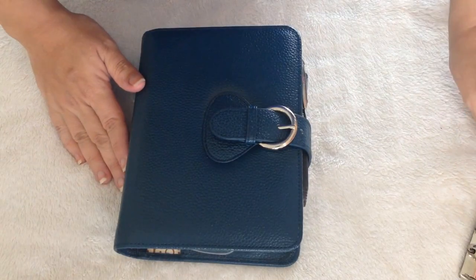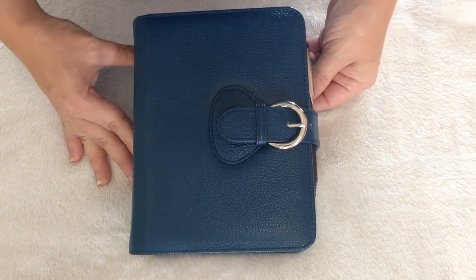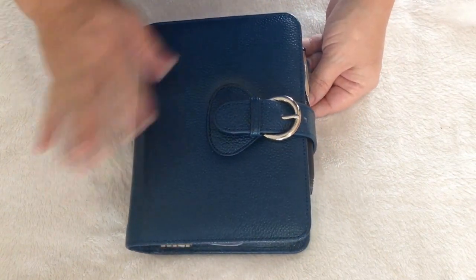Well, that is how you switch out the rings on your Franklin Covey. Thank you guys so much for watching. I'll see you on the next video. Bye!